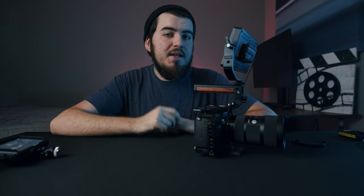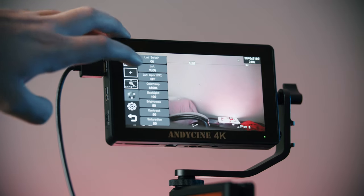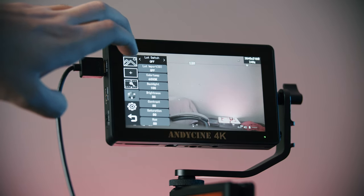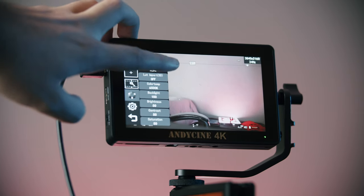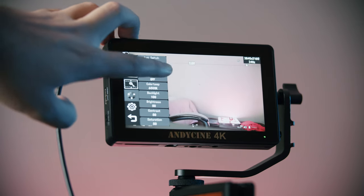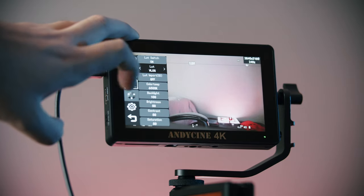One notable feature about this monitor is its ability to preview LUTs. So when you're shooting in V-log, sometimes you don't want to view in V-log, especially when you have clients around — they may freak out. To do that, let's go into the settings, where you can turn it on and off. What's really cool is you can import your own LUTs using an SD card, but they already have some built-in preview ones: V-log, S-log2, S-log3, and Log C for ARRI cameras.